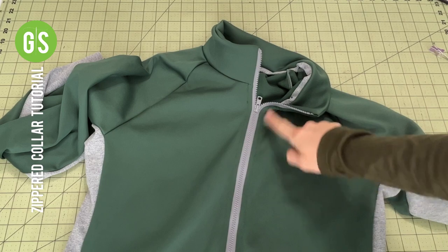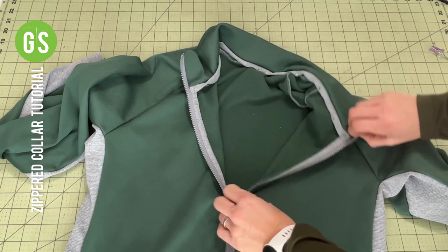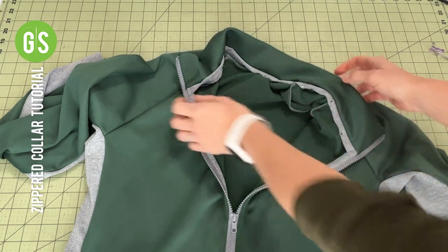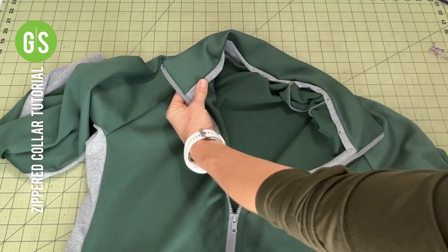Once both sides of the zipper have been top stitched, the final step is to sew down the inner collar to conceal the sewn edges of the collar to the bodice. Your options include a simple fold and press, twill tape, or folded knit fabric.